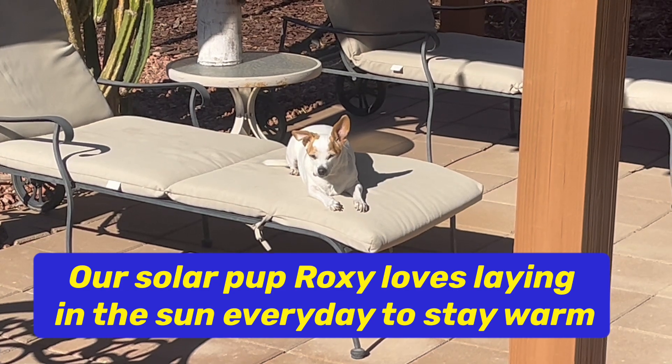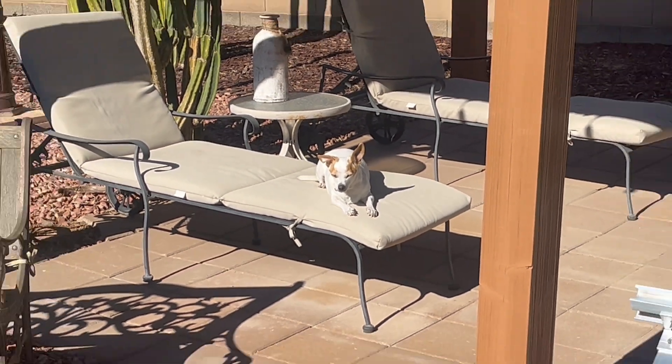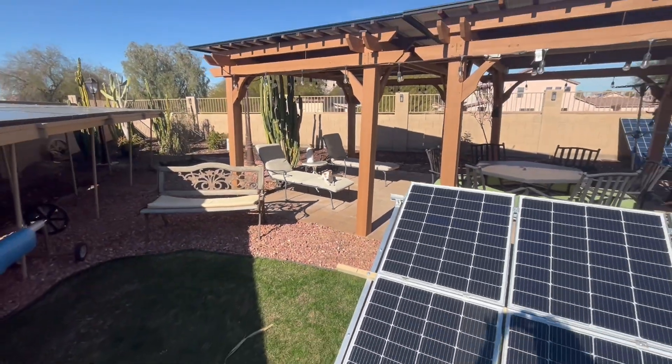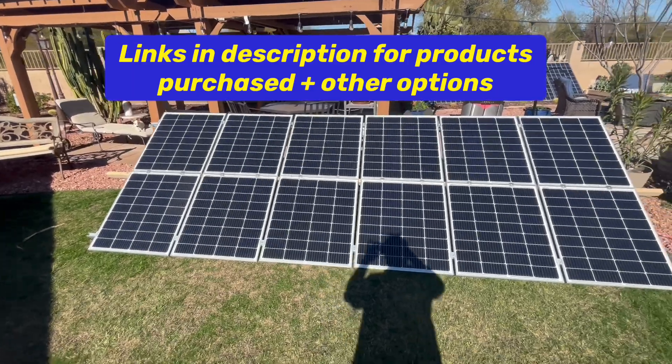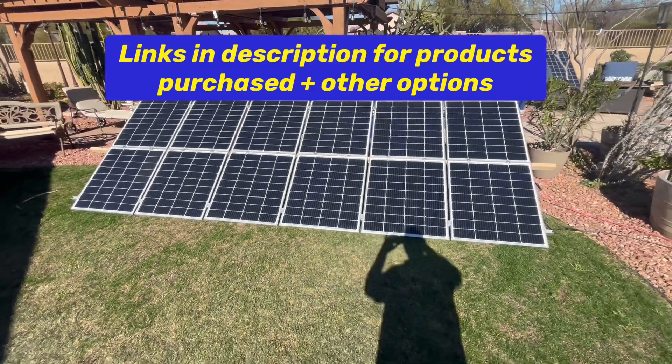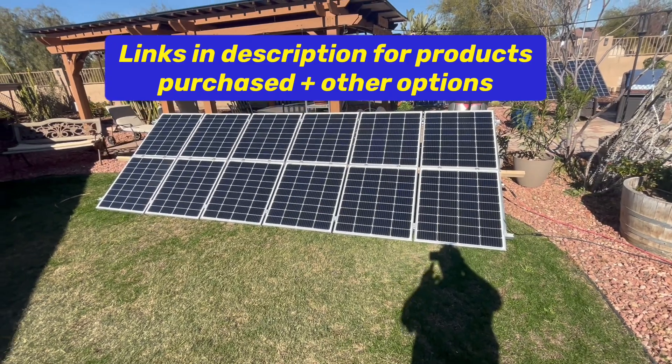There's Roxy, our solar puppy — she's guarding all of our solar rays and helps with all the technical stuff. We finally got this dialed in for the motorhome, so if we go boondocking we have all 12 of these panels connected in series.